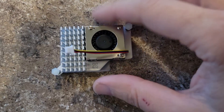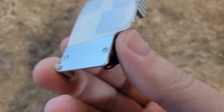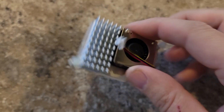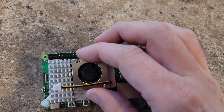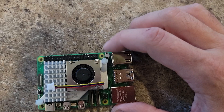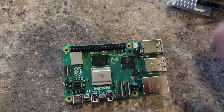This is the fan module outside of the box. I actually like it — it's pretty neat. It has an aluminum heat sink with an aluminum base and the heat sink pads already attached where they need to go. Realistically it goes onto the Pi 5 only one way, and then there is a power connector up here to plug the fan in.